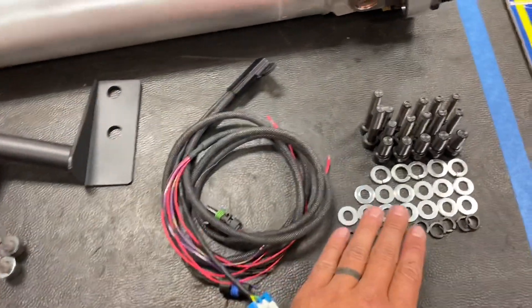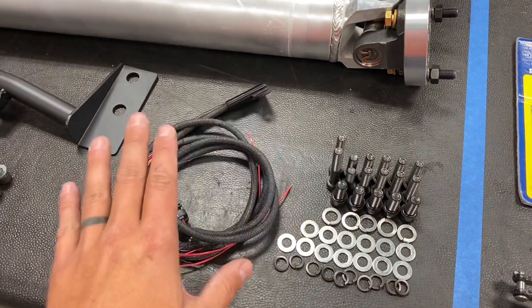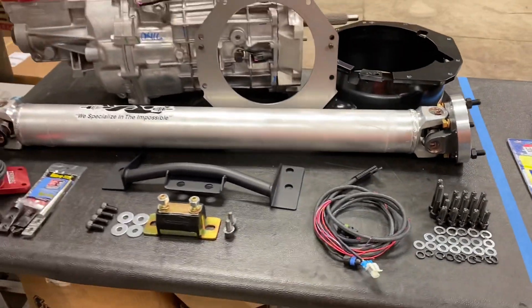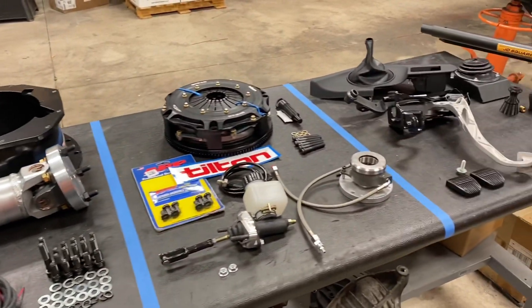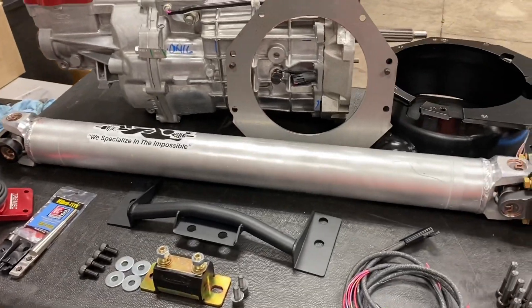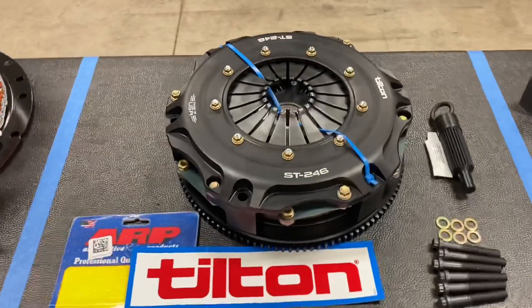We have all the hardware for the kit — for the bell housing and transmission. One of the things I really pride myself on with these kits is that I give you every single nut and bolt required to do the swap. You're not going to have to run to the hardware store or call me back and say you need a specific bolt — everything is included.